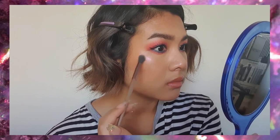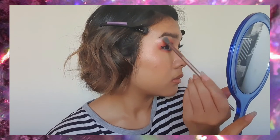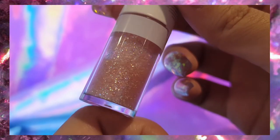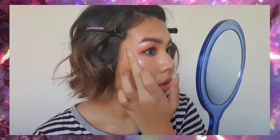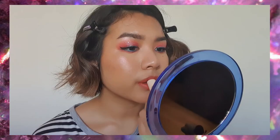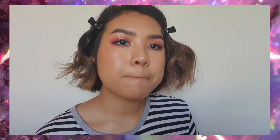Next we're using that Topshop highlighter again all over the high points of our face — along the cheekbones, the tip of our nose, the bridge of our nose, and the brow bone. This highlighter has a very strong pink sheen but it doesn't show up on camera, which is a shame. We're using a liquid eyeshadow with a lot of glitter on the high points of our cheeks for a very subtle sparkle. Then we're going to use the Sunny Space lipstick in the shade Girl Crush — it's sort of like a muted bright pink. I'm just patting that on my lips; it's a good technique if you want a more blotted lip or just a little less pigment from your lipstick.